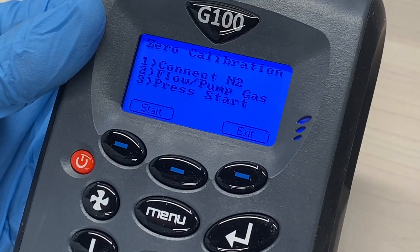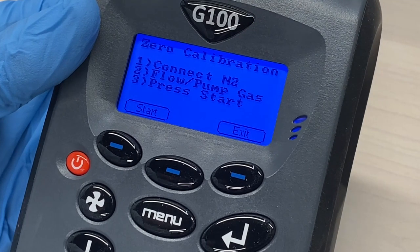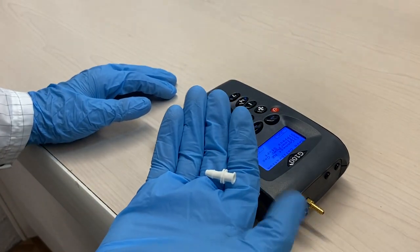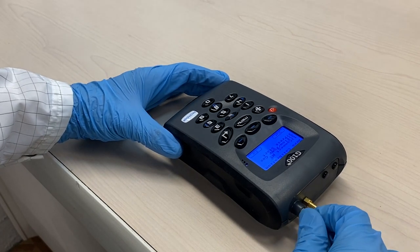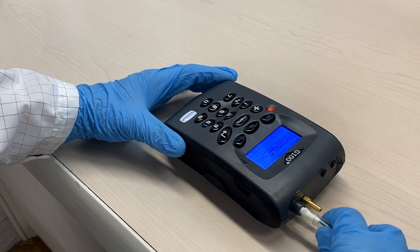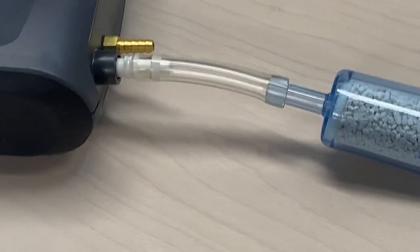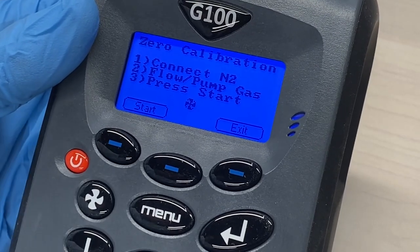Follow the instructions on the instrument display. The first step states to connect a nitrogen gas, but in this case you will use the SodaLime filter. Connect the SodaLime filter to the gas inlet of the instrument.